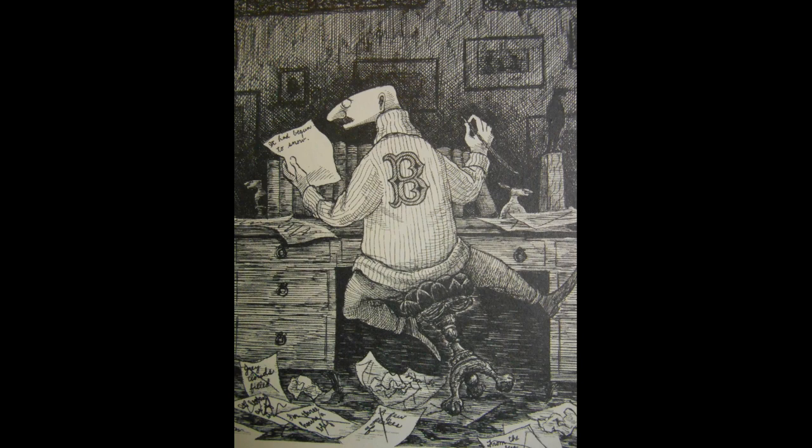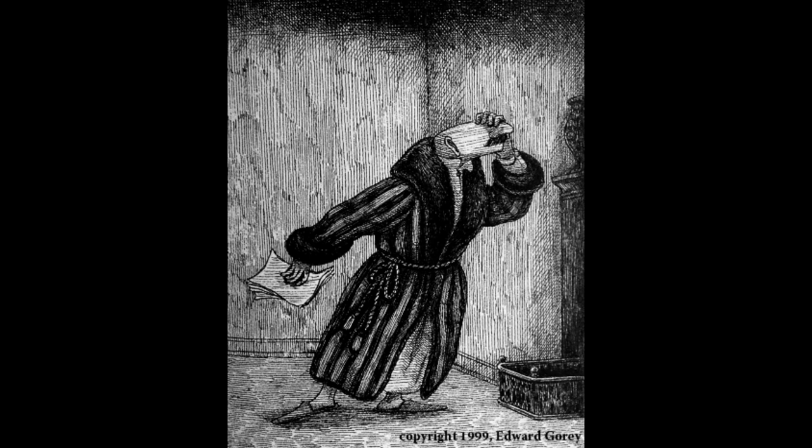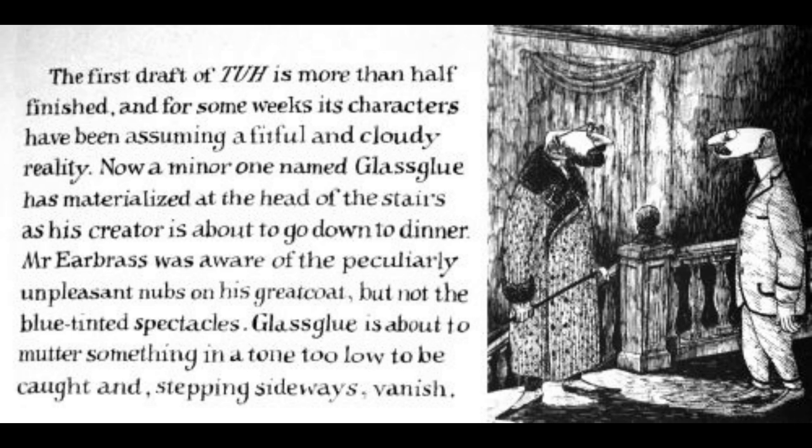You get to see our humble protagonist and author wandering around his house trying to figure out the story, at one point getting so involved that his characters start showing up at the top of stairs and muttering at him.